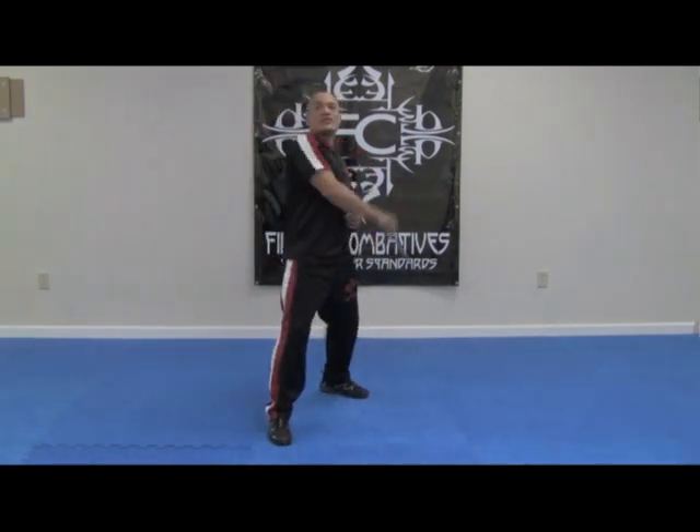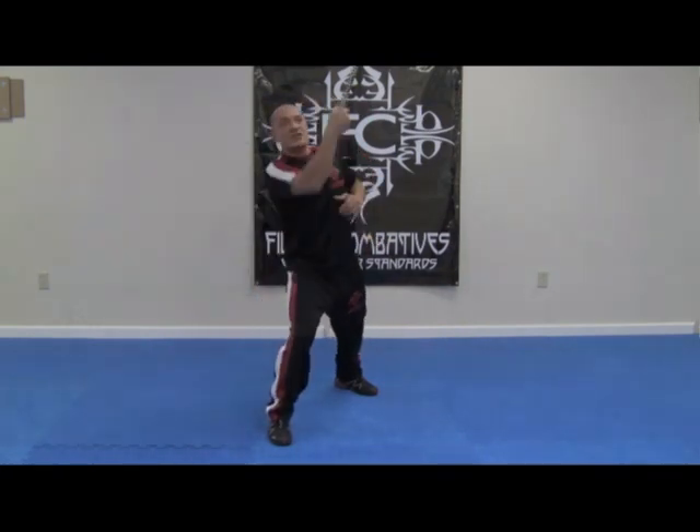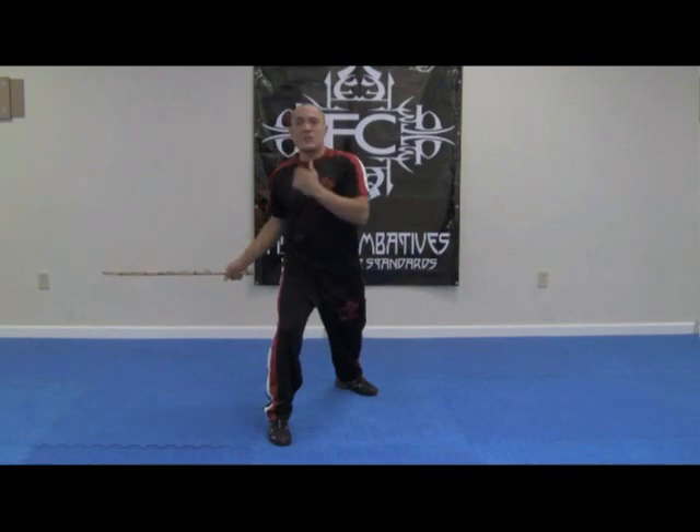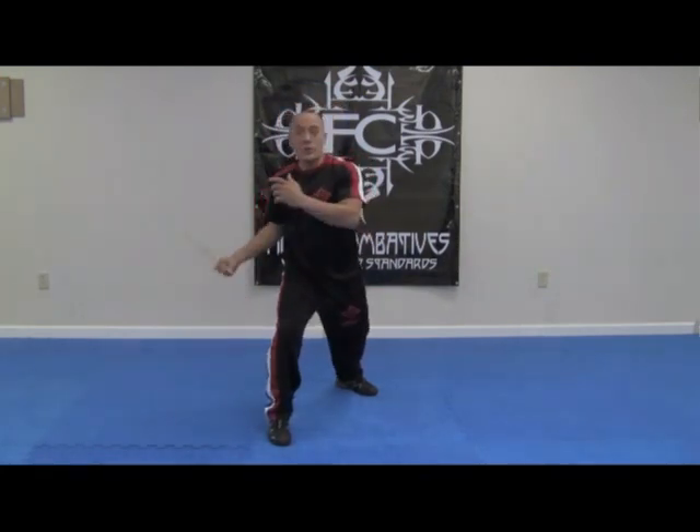It's important that when you start this drill, you start off slow, because slow is smooth. And then, as you pick up the speed, you can become fast. Slow is smooth, and smooth is fast.